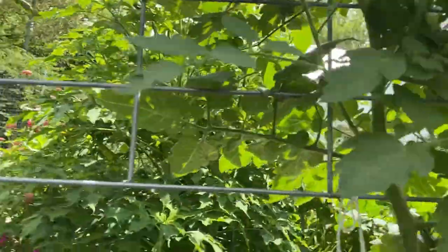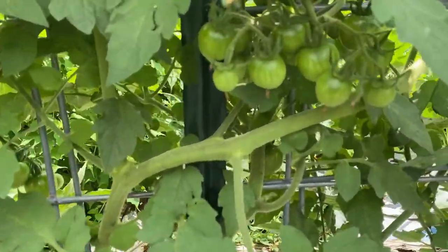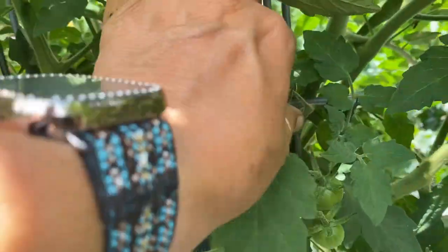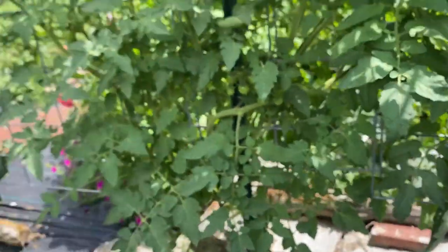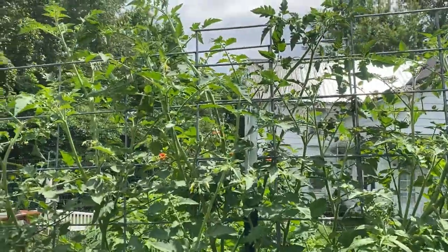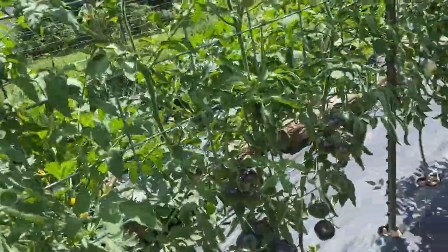This plant, unfortunately, is not what I thought it was. It was supposed to be a Lucid Gem, which is a medium-sized slicer, and this is obviously a cherry tomato plant. It's a bug-eating cherry tomato. It's covered with tomatoes though. I don't normally put cherry tomato plants in my garden because look how big this thing is - it's huge. I usually keep them off on their own.